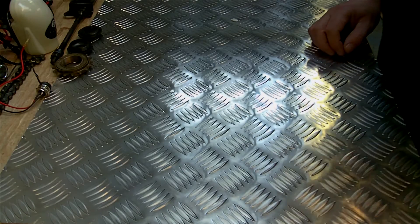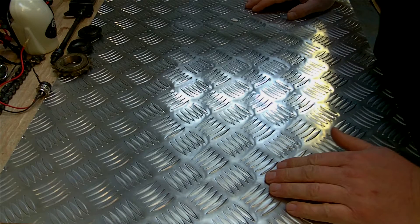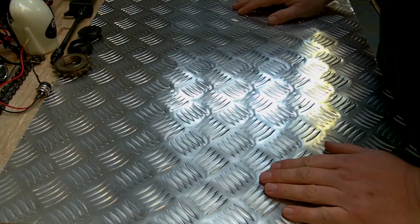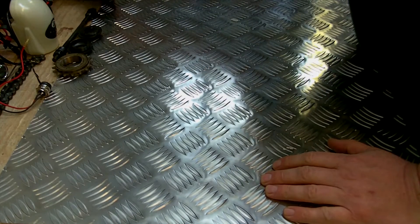Hello, thanks for watching this video on the 250 watt 24 volt electric motor kit. I'm going to show you through the parts so you know exactly what comes in the box, all lined out in front of me, and we'll go through them one at a time.